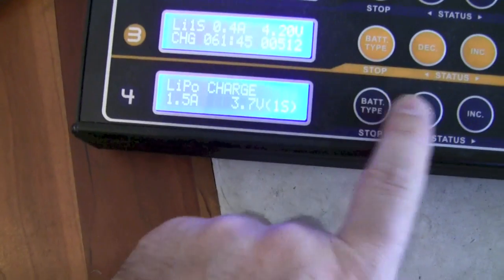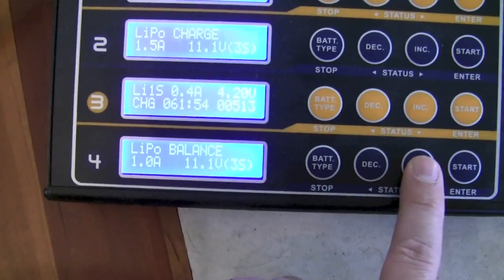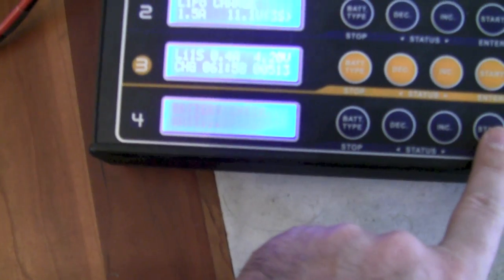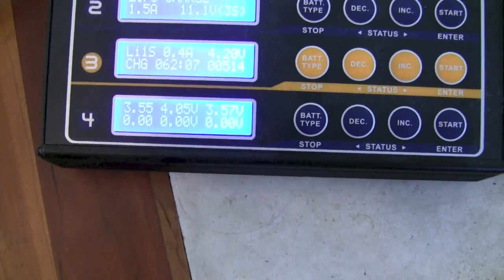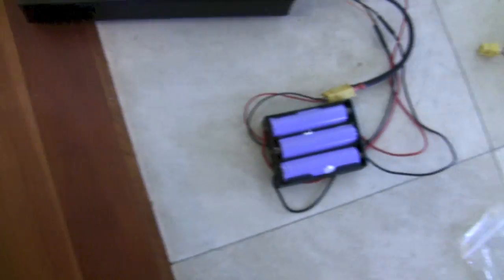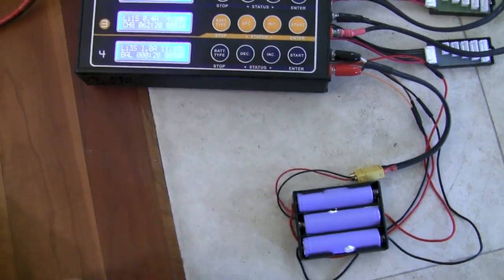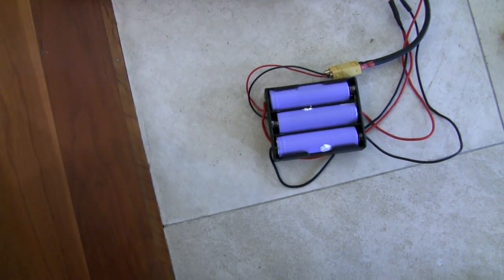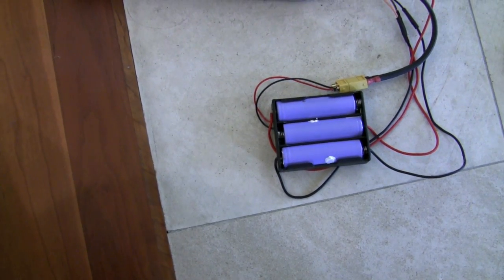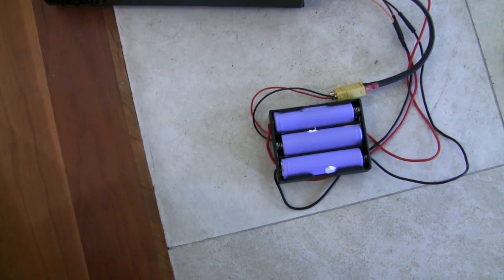I'm going to set this on 3S and select balance charge — let's kick it off. Look at that — you can see all the cells: 3.54, 4.05, and 3.57 — very imbalanced. But again, these are recycled batteries I randomly grabbed from an old laptop battery, so we'll see how it goes. It's charging at one amp, which is probably about right. I wouldn't want to increase the charging current because I really don't know the capacity of these cells — probably 2,000 to 2,200 mAh. One amp is pretty conservative, but I don't know the age of the cells so I'm playing it safe.